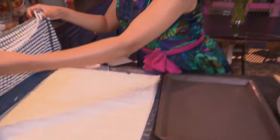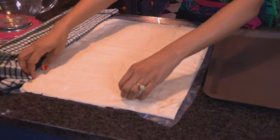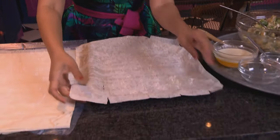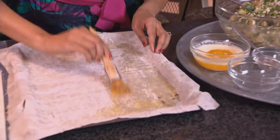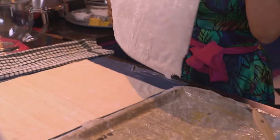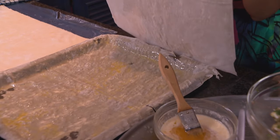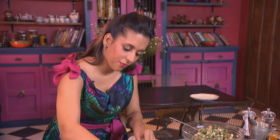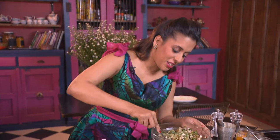Now let's get the filo pastry ready. I've covered the pastry with a damp cloth to prevent it from drying out, and I'm using store-bought filo for this. Now melted butter going on top, then another layer — we're going to be using about five layers. Now place the filling in the centre of the pastry.